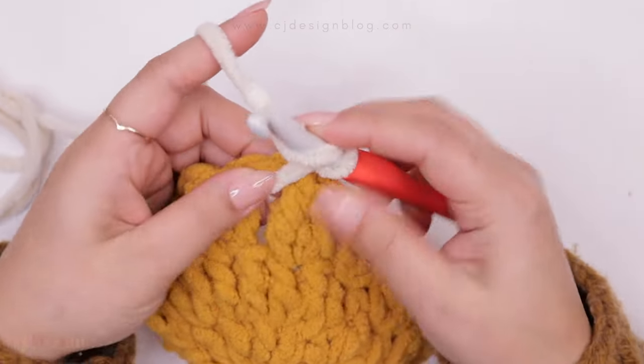Now we're going to make the first corner. The first corner is two double crochets, two chains, and two double crochets all in the same space. So: one double crochet, two double crochets, chain two, then two double crochets again in that same space. I like to pull the yarn a little so the stitch is a bit tighter.